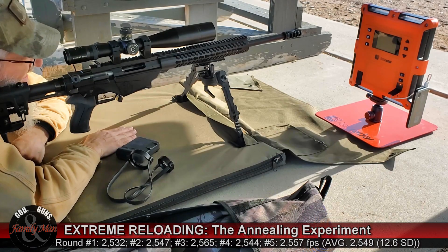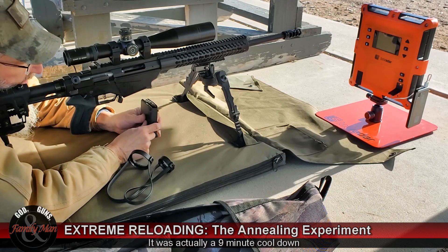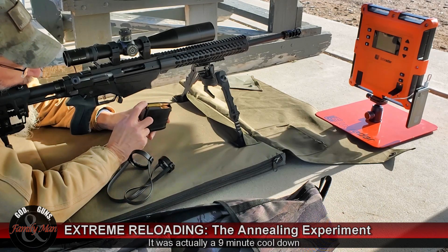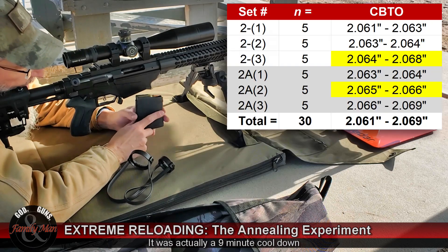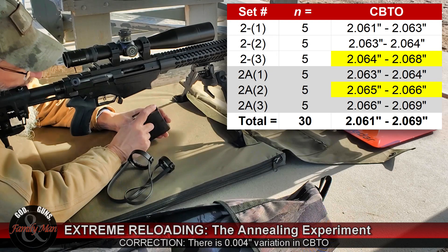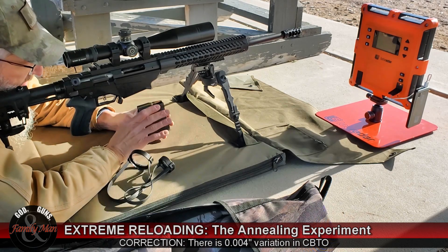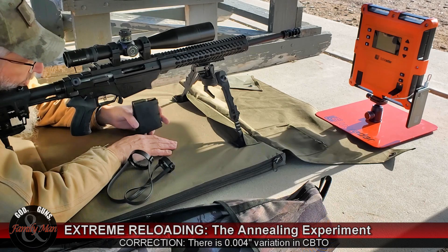That should be about a good seven-minute cool down. Getting ready to shoot the second group — this is the annealed brass. If you watched our previous episode, we shot some extremely consistent ammo last time, and what I'm referring to is the cartridge base-to-ogive measurement. This set is very, very consistent also, but maybe not quite as consistent. We've got about three thousandths of an inch of variation in the cartridge base-to-ogive measurement for these ten rounds. They're all similar within themselves, but a little bit of variability across the board compared to last time.